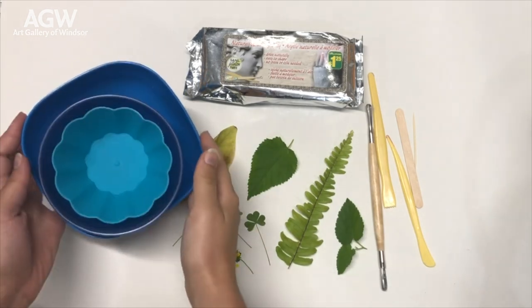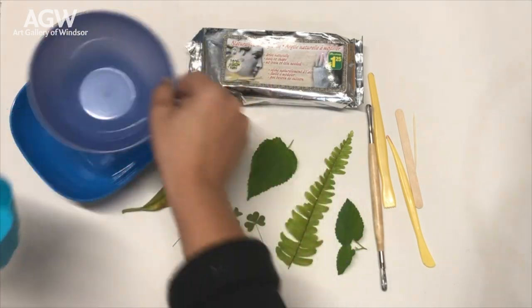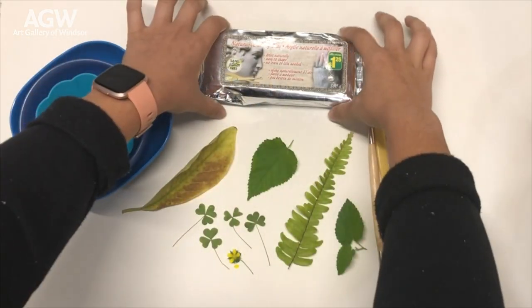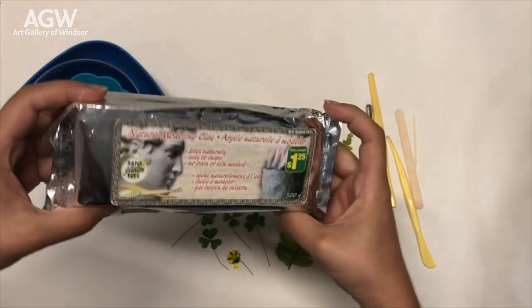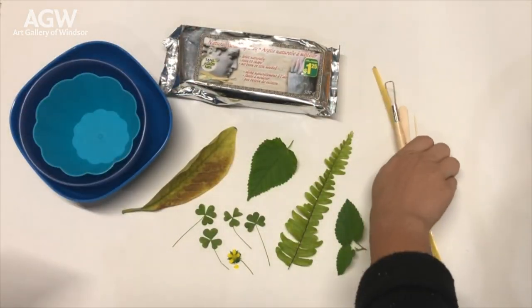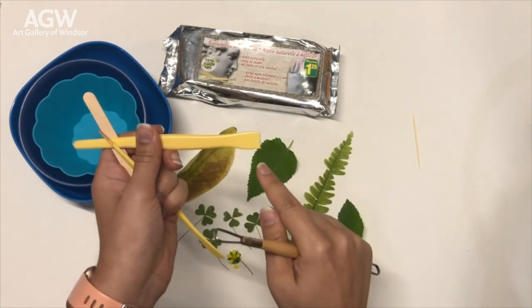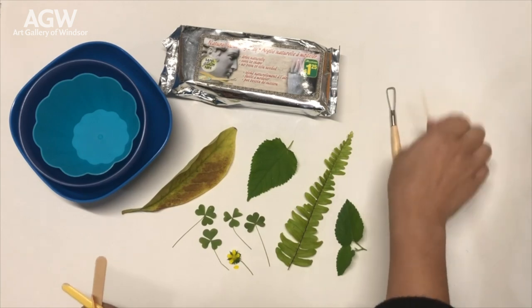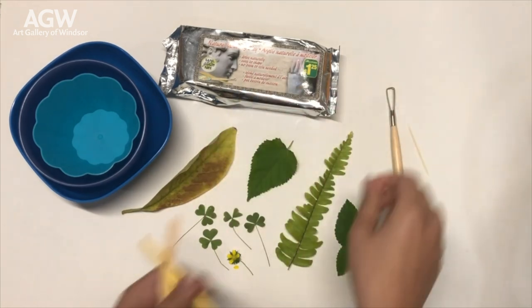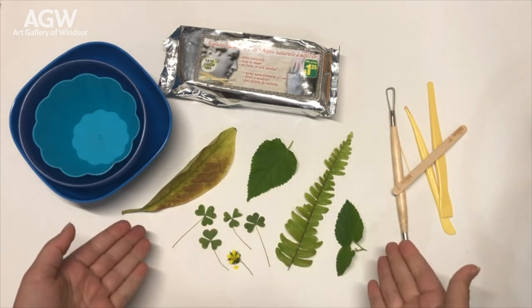To begin, you'll need to collect your materials, which would include a bowl, a cup, or a cookie cutter, and some sort of natural or modeling clay in any consistency, texture, or color. To add details later on, you might want to use some carving tools — if you don't have that, a toothpick or even a popsicle stick will work — and of course your found natural materials.